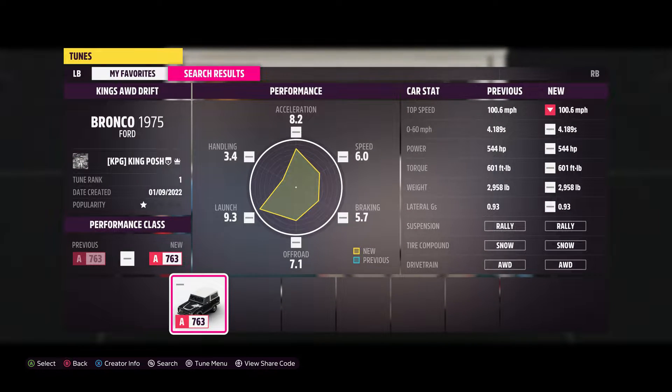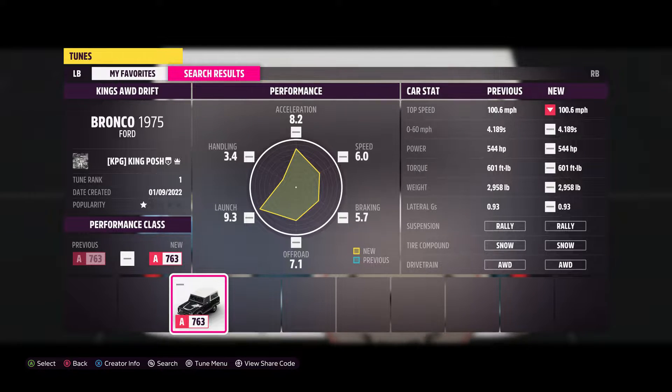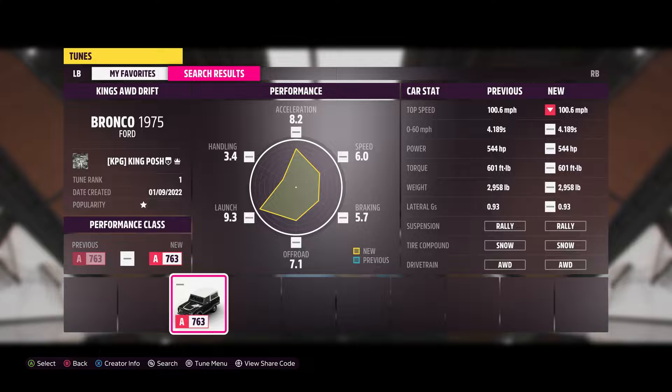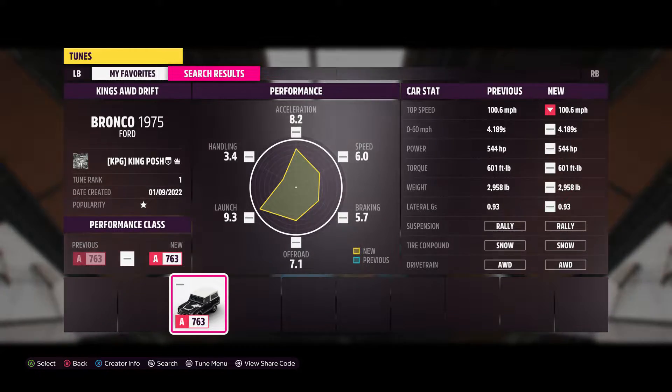Hello and welcome to King Posh's Garage. Today I am showing you my 1975 Bronco by Ford. It's in my oval drive drift tune. As you can tell, it's an A-class.